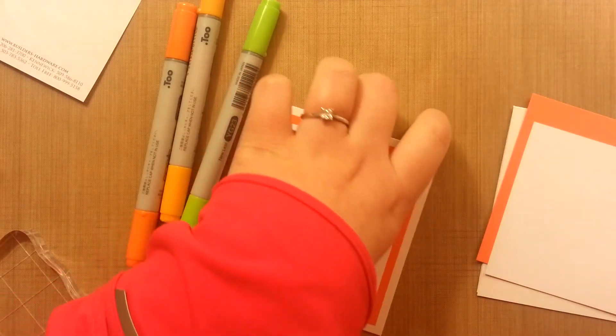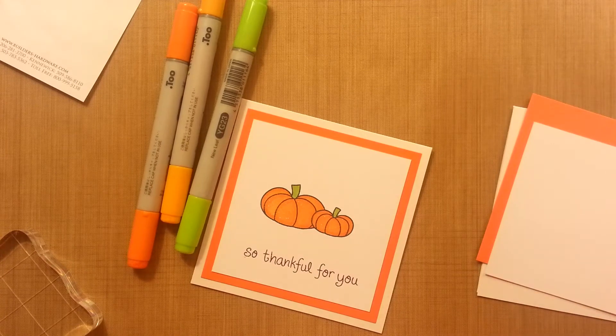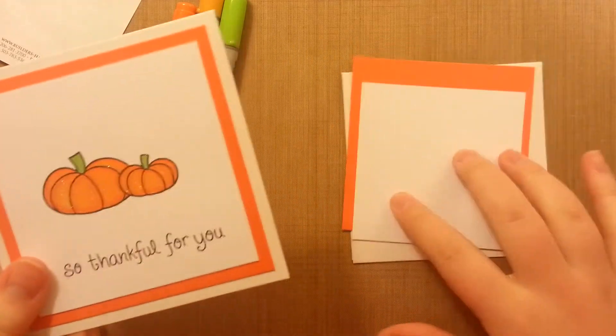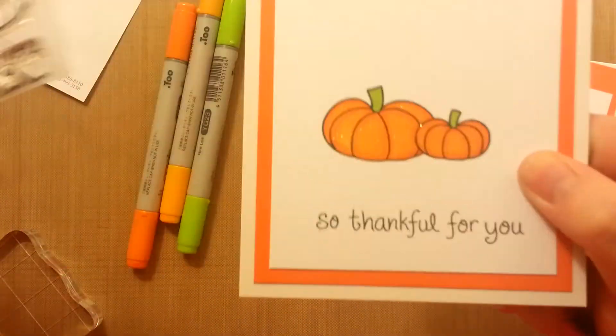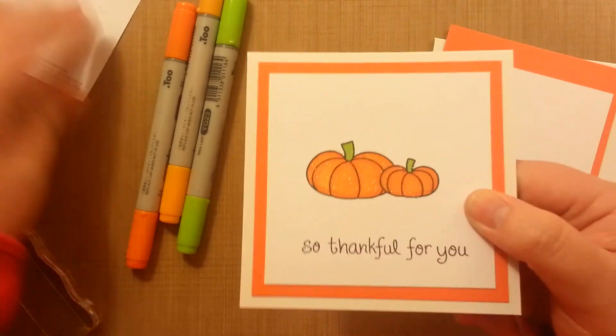Hello, this is Katie, and this is Thanksgiving card number three. It's pretty quick and actually fairly easy, but I want to show you a technique. I have already made it and pre-cut the pieces to make it again. This image here I made from two pieces, so we're going to talk about masking. It just looks really cool and it's really easy.